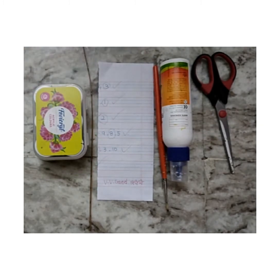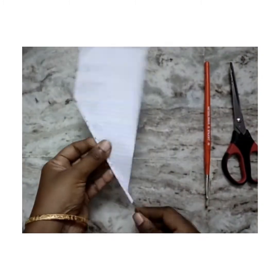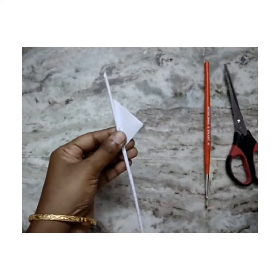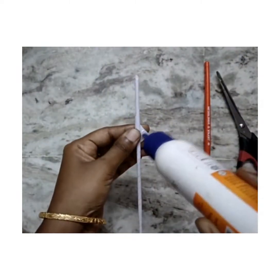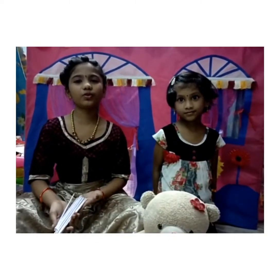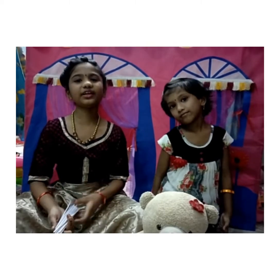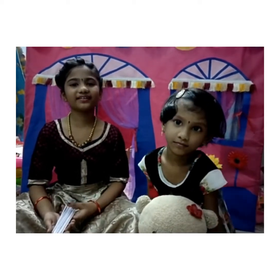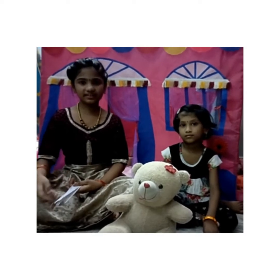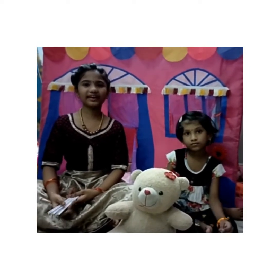Let's start the craft. We have to make more sticks like this using broomstick and papers. Now we are going to paint the sticks with different colors like blue, green, yellow, or red.